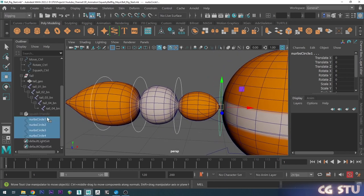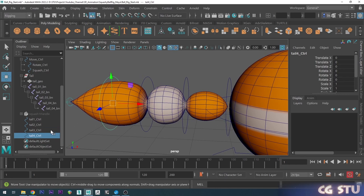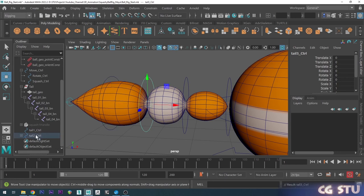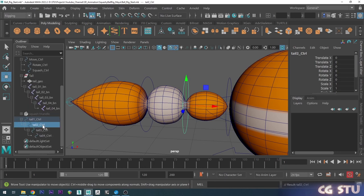I'm going to quickly go through and rename these. Now I've got them all named, I'll set up their hierarchy: middle-mouse-drag control 4 onto 3, then 3 onto 2, and 2 onto 1. Now we've got our tail hierarchy controls set up.